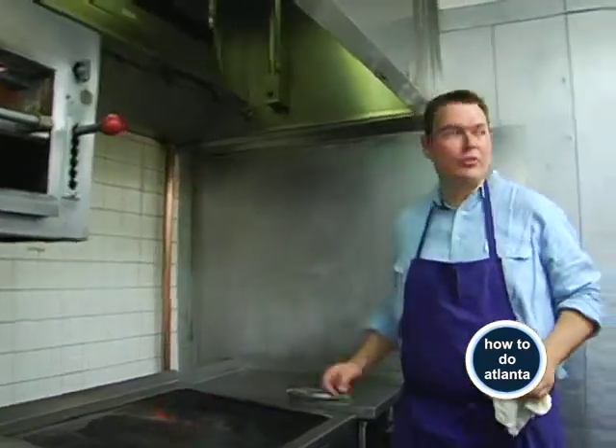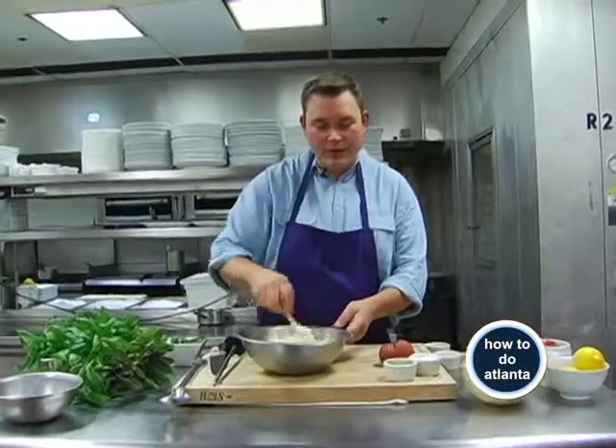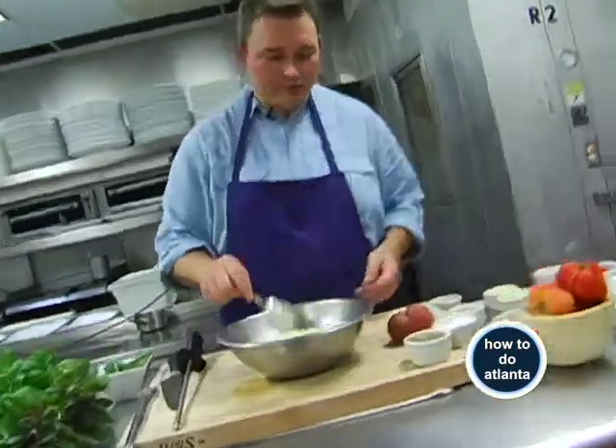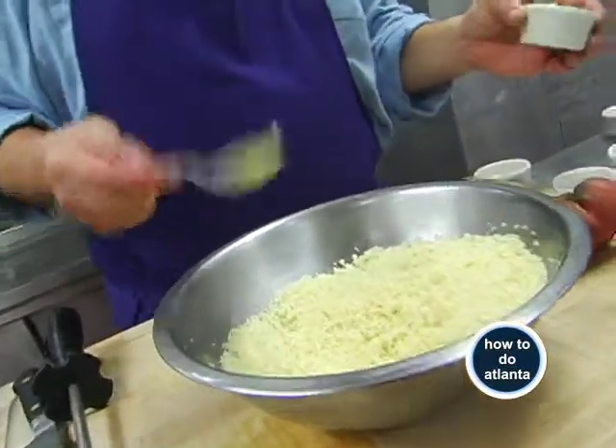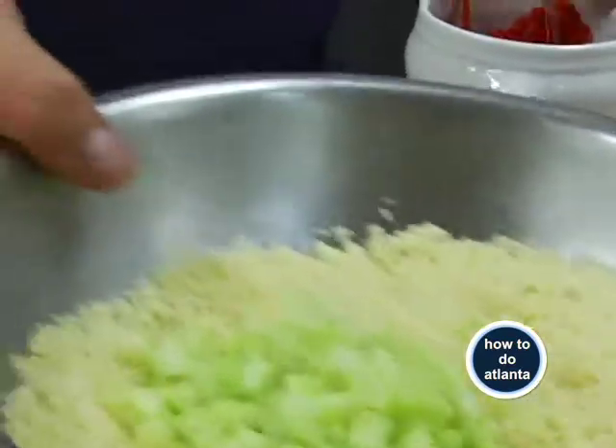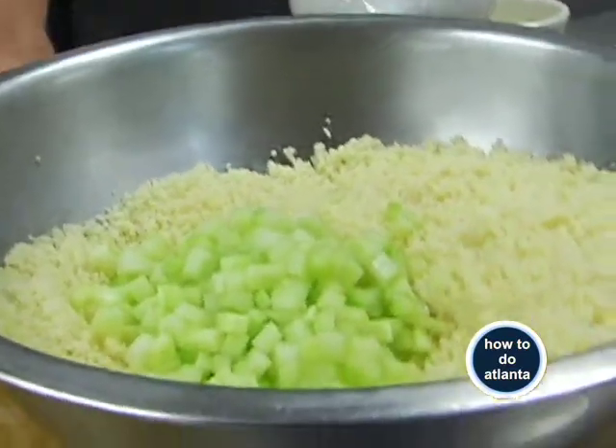I'm going to put that under the broiler and finish it for about four or five minutes. Then we're going to make the couscous. We're using couscous, and this salad can be warm or cold depending on the time of day or what you feel like — I like it room temperature. Once you have the couscous light and fluffy, you're going to add some garnishes: cucumber and a few red peppers, diced.